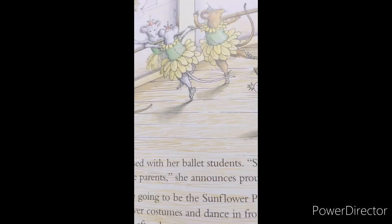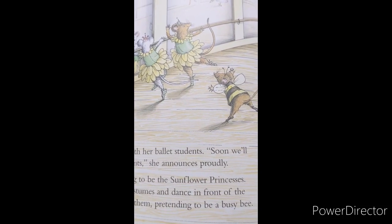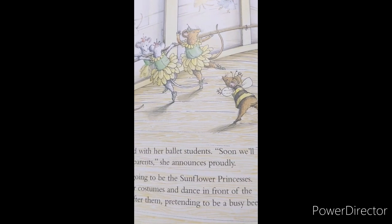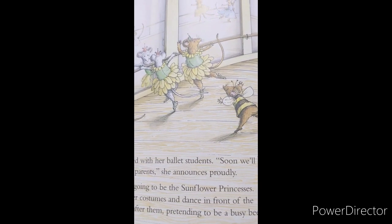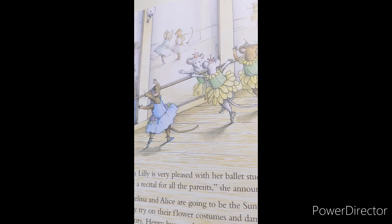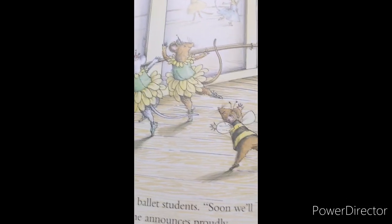Miss Lily is very pleased with her ballet students. Soon, we'll give a recital for all the parents, she announces proudly. Angelina and Alice are going to be the sunflower princesses. They try on their flower costumes and dance in front of the mirrors. Henry buzzes after them, pretending to be a busy bee.